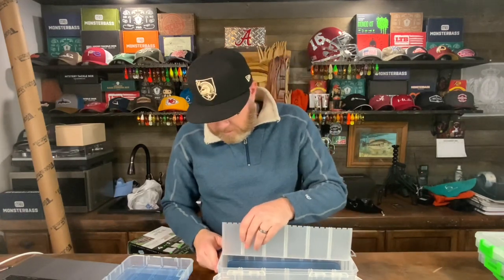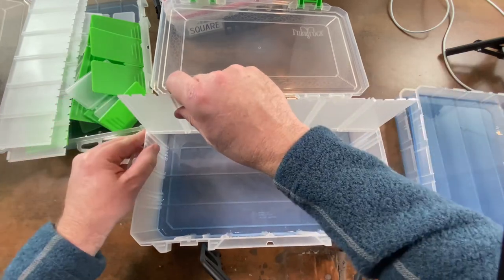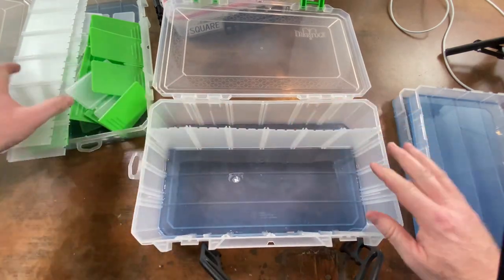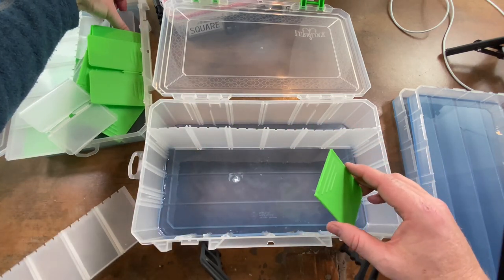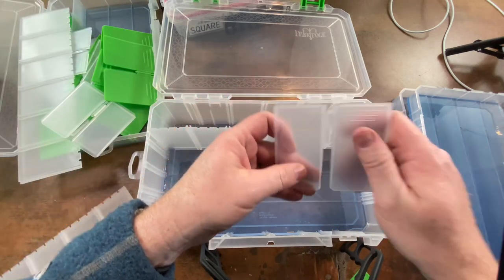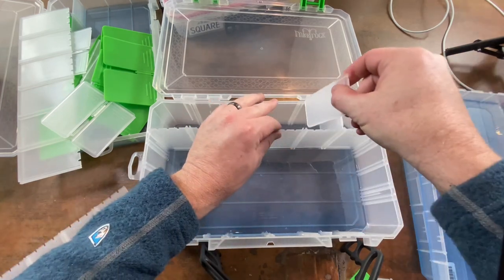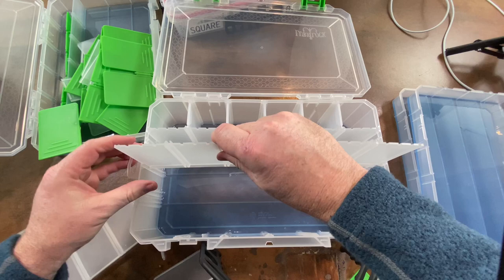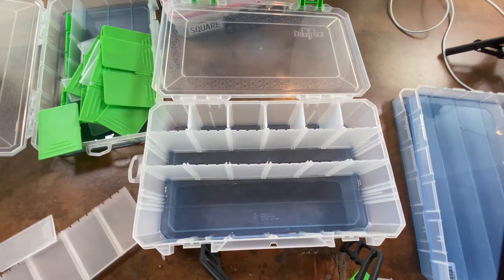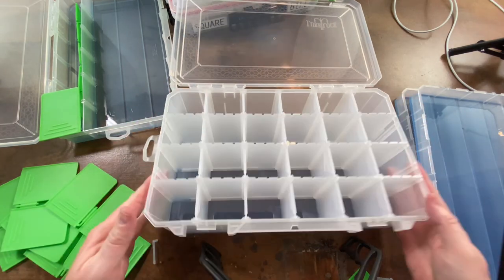Let me put some dividers in and show you — as you can see they slide in pretty easy. You can do a combination of configurations. You can take a skinny side and put these in, and so this configuration gives you 24 compartments and they're deep compartments.